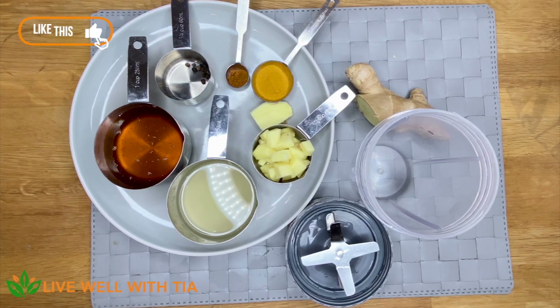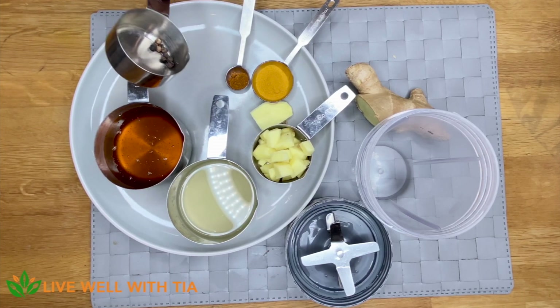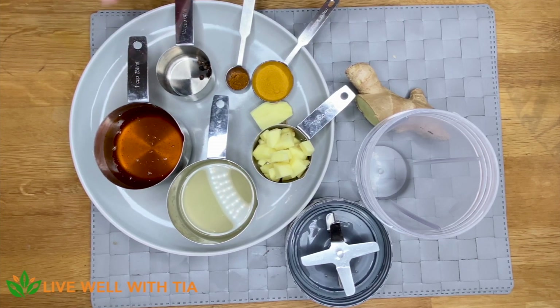Just under a tablespoon of turmeric — I normally use the fresh root but I couldn't find it anywhere, so today we're using the powder, which is fine. I'm also using just under half a teaspoon of cayenne pepper and some black pepper. The black pepper helps our body to absorb the turmeric, so it's very important that we use that in this recipe. All of them combined have an extremely nutritional benefit for us.